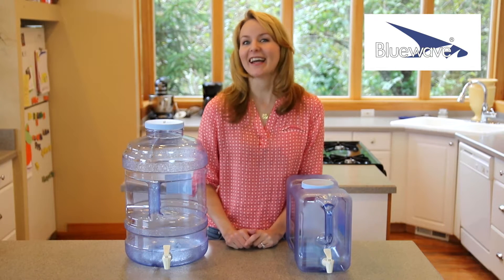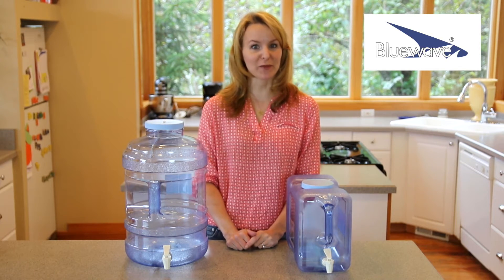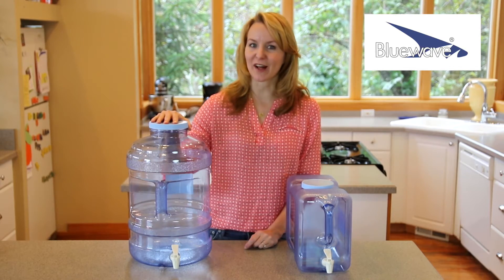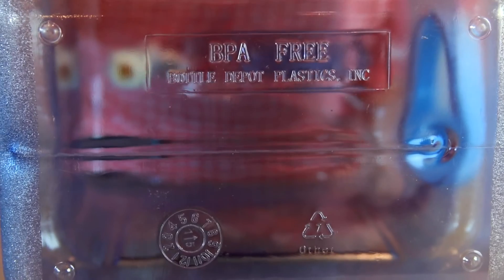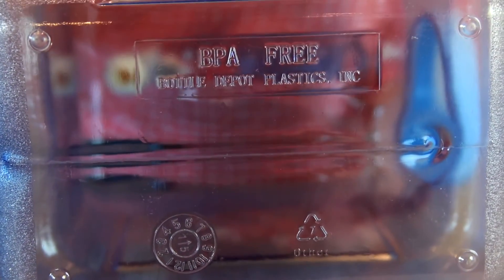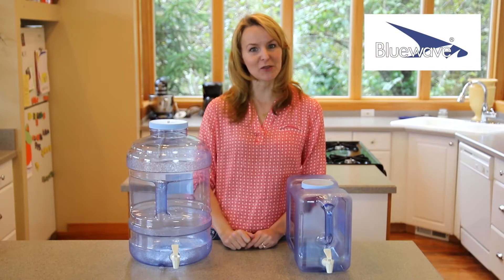Hi, I'm Faye with Blue Wave, and here I have our 3-gallon refrigerator bottle and a 5-gallon big mouth bottle with dispensing valve. Both bottles are BPA, BPS, and EA — estrogenic and androgenic free — and made from 100% Eastman Triton plastics.